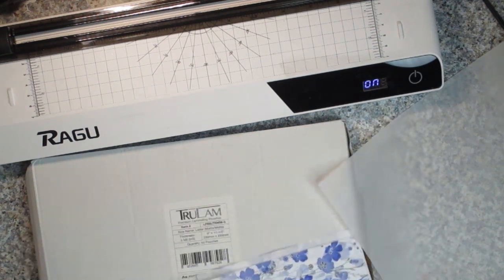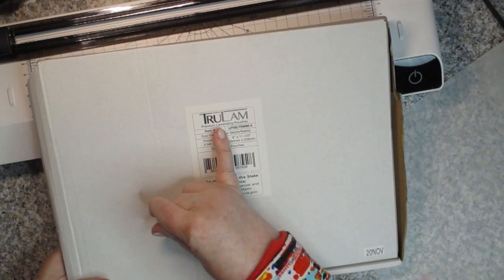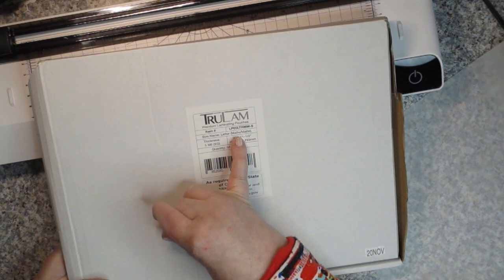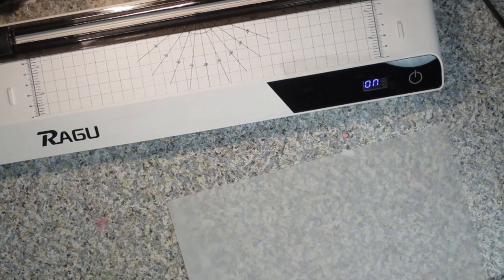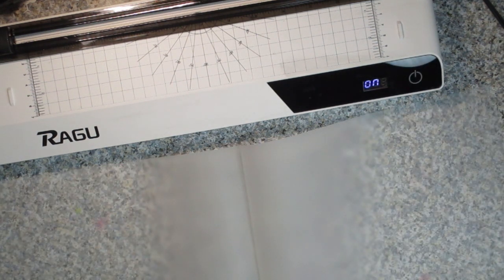The laminating pouches I got from Amazon — I think they're called True Lamb. They're premium laminating pouches that are matte. You have to make sure they're matte. These are letter size, 9 by 11 and a half. That's the most important part — I ordered what I thought were matte laminating pouches before and ended up getting regular ones, so I've got a bunch of regular laminating pouches.